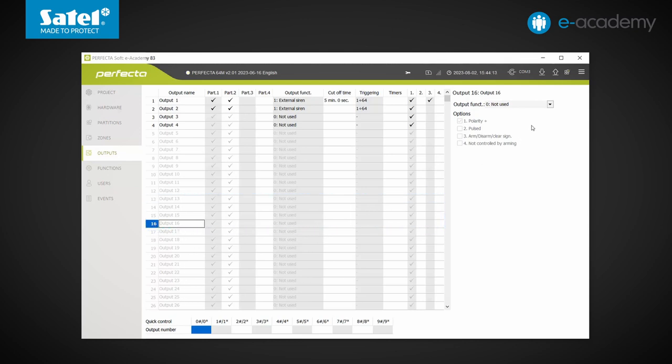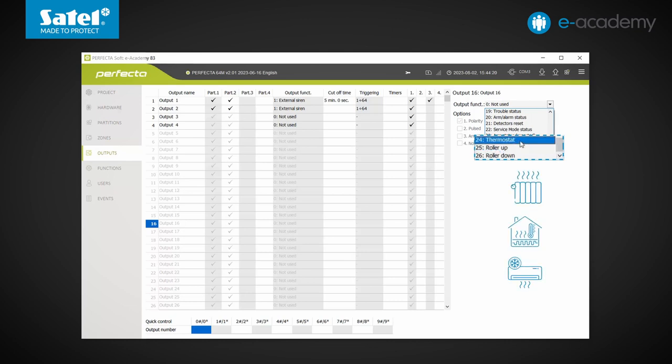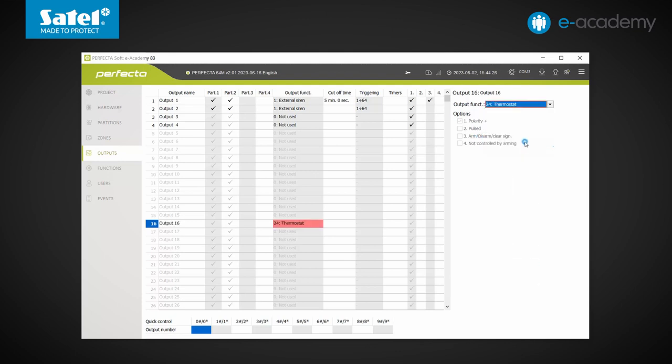Now let's have a look at the list of supported output types. Most of them are the same as those found in other Perfector control panel models, but we can see differences at the end of the list. We can select the thermostat type, which is designed to control heating or air conditioning. And below that, there is a pair of roller shutter outputs — roller up and roller down. The presence of such output types is a nod to those wishing to implement more extensive building automation functions than has been possible with the Perfector control panels available to date.